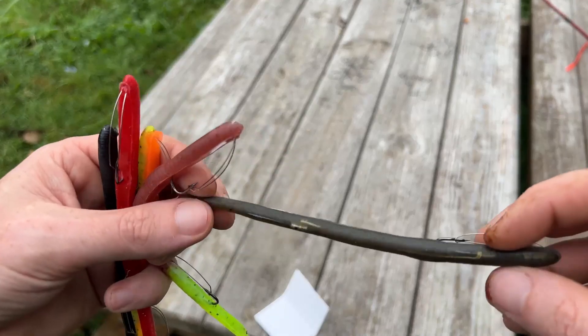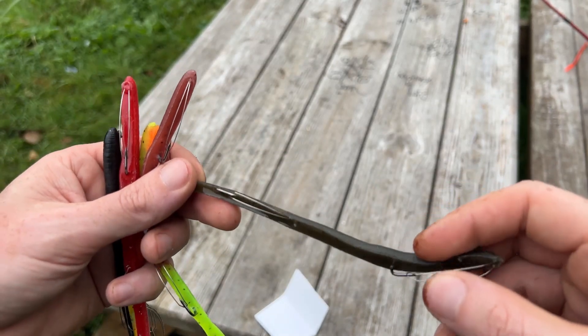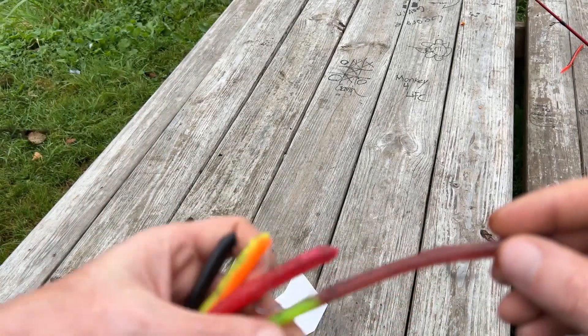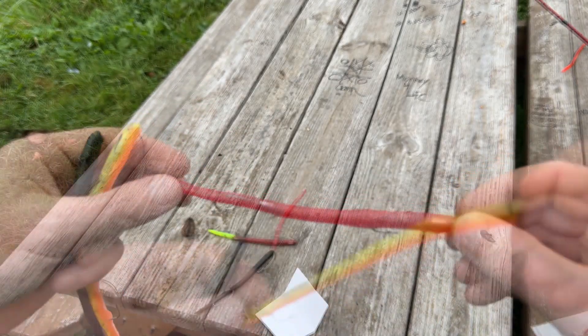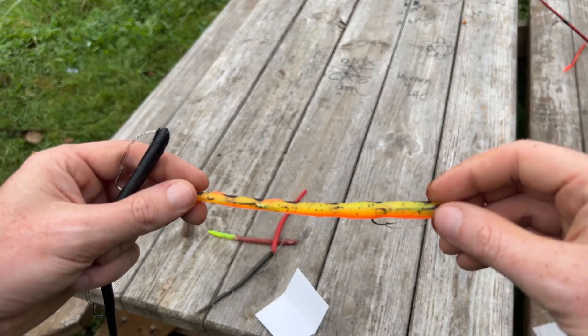This right here would be your green pumpkin — very nice, got the weedless hooks. Then we've got pumpkin seed, got your red bug, and then you got your fire tiger — that's actually really cool.